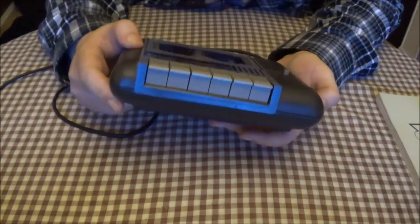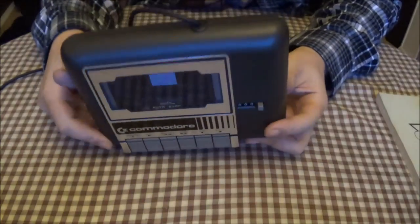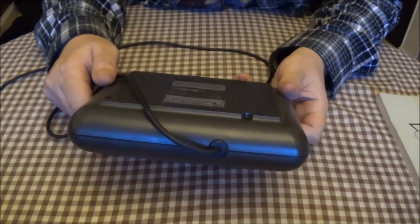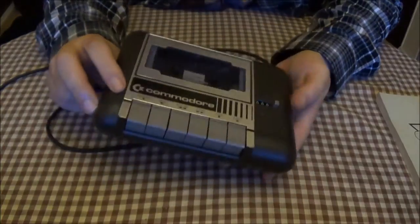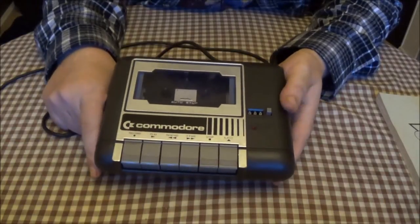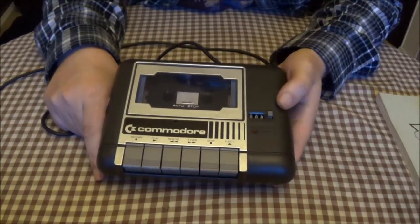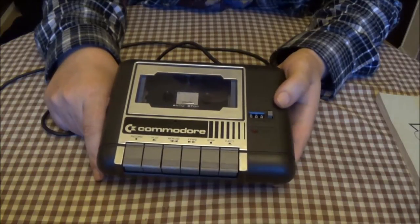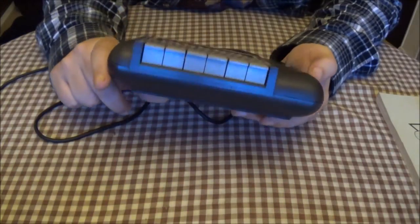It just needs a little bit of a clean — not much. The insides I've already cleaned. It wasn't enough to warrant a restoration video, to be honest, because it only took me about five minutes and it was fairly clean anyway. I cleaned the heads with a bit of ISO and some cotton buds, and there wasn't much dirt on it at all. I was very surprised.